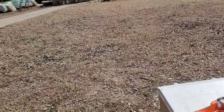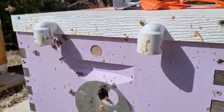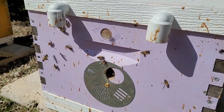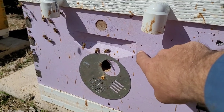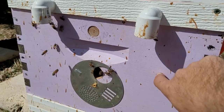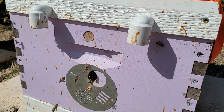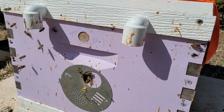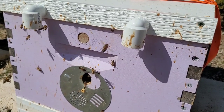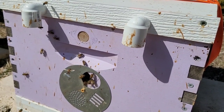Usually the back of the hive will have a small hole right next to the entrance — I believe it's five-eighths inch — and that's a vent hole. We use it in our brood box. We started putting those in last year and it seems to really help vent the hive in the middle of summer.